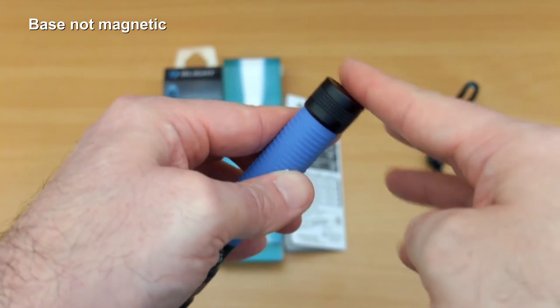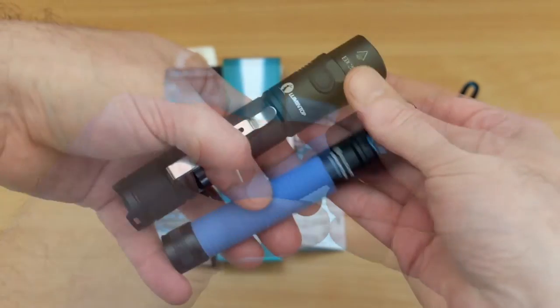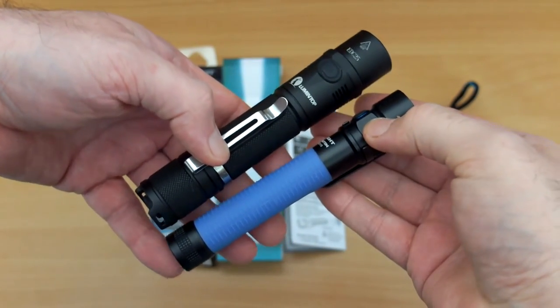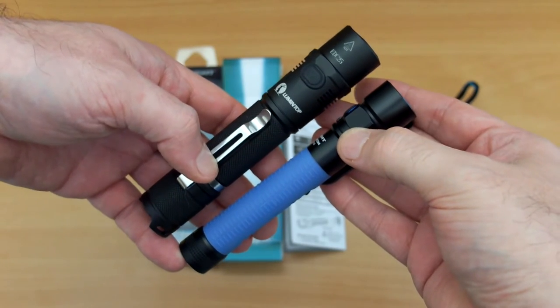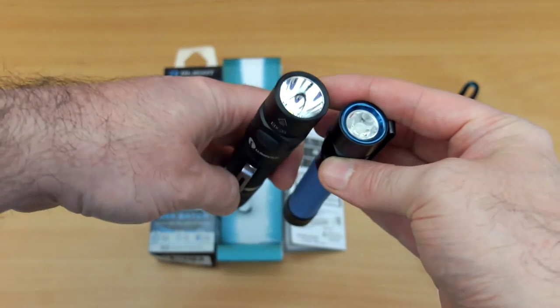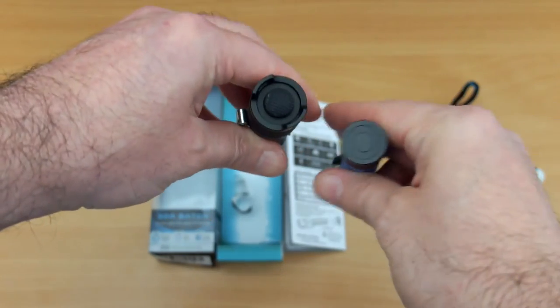The base isn't magnetic on this, which isn't surprising considering the length — it's going to need a fairly strong magnet to hold that. Comparing it to a typical 18650 EDC torch, this is the Lumentop EDC 25 — as you can see the S2A is a bit shorter but definitely quite a bit thinner in width and girth.